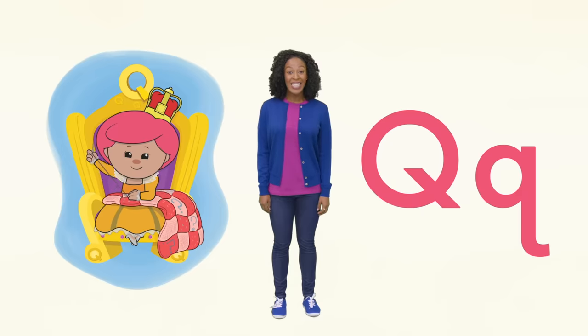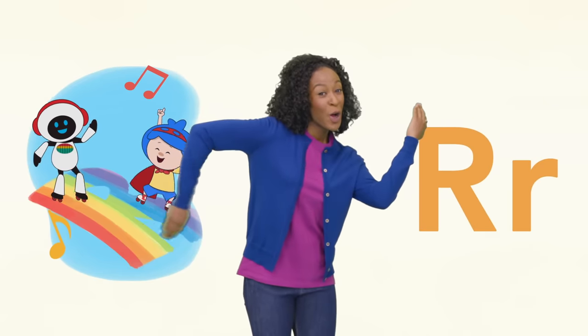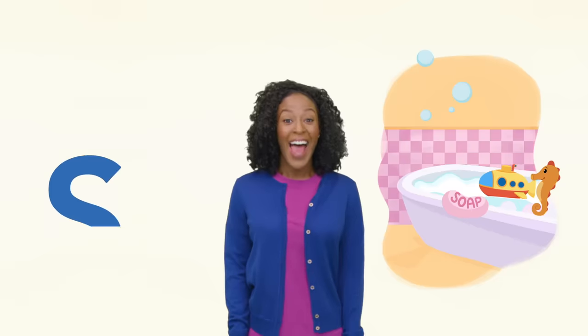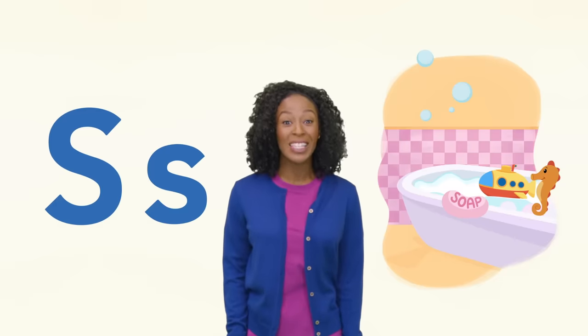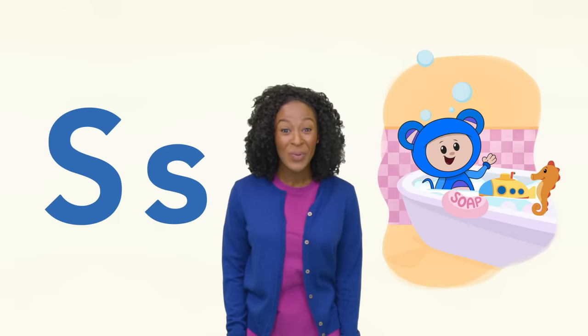Next is Q for queen and quilt. Do you see the uppercase Q above Bo Peep's crown? You found it! R is for robot on a rainbow. S is for soap, submarine and seahorse. There are so many S words to see.